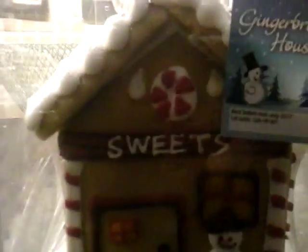Like, subscribe, and comment down below. Bye bye! And comment if you've ever made a — what's it called — gingerbread house! Yeah, goodbye!